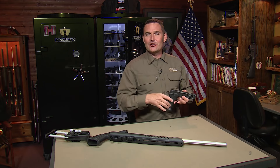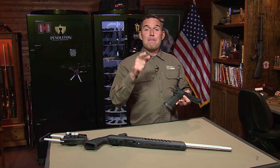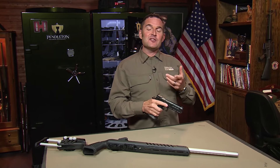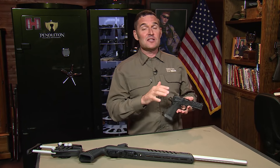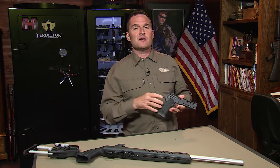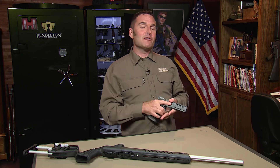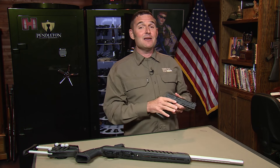Thanks again for tuning in to the Shooting USA YouTube channel. We hope you enjoyed the content. Make sure you take advantage of the discount code SUSA15 at Snapsafe.com — that saves you 15% on anything from Snapsafe, which can be significant when you're talking about modular safes and vault doors. If you haven't done so already, please consider subscribing and turn on notifications so you don't miss any new content. As always, a like and a comment helps us with the algorithm.